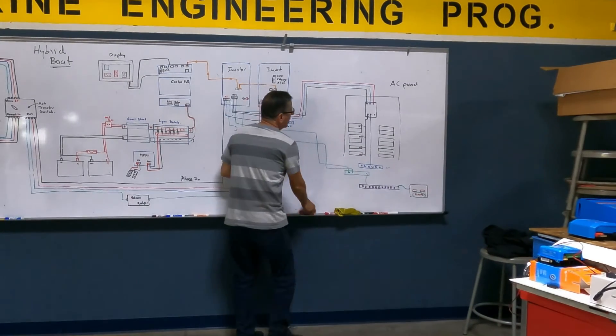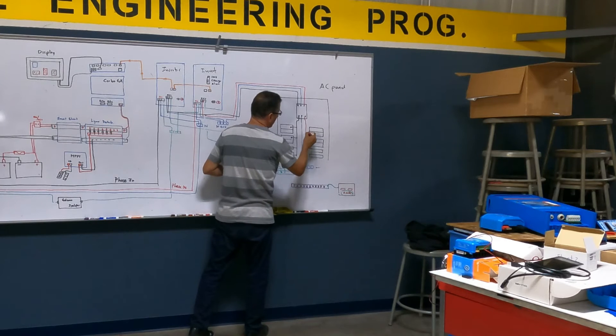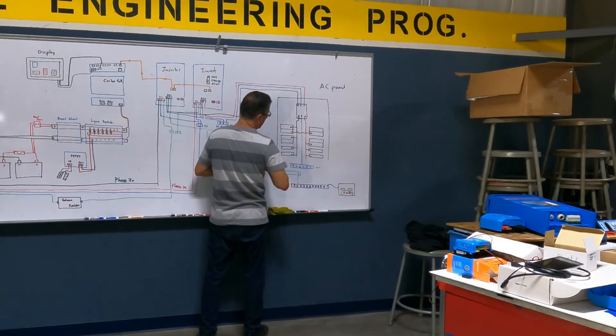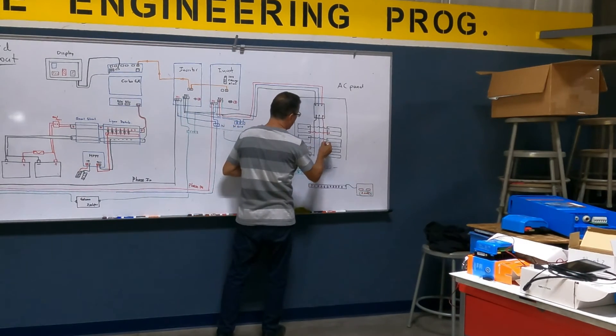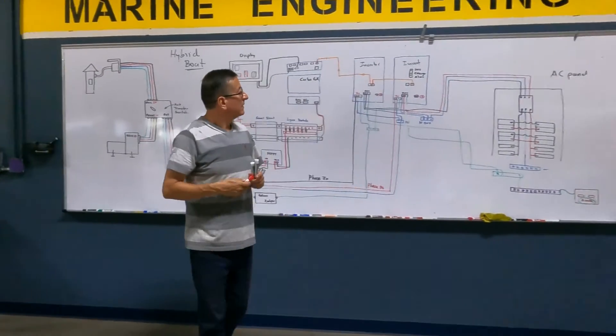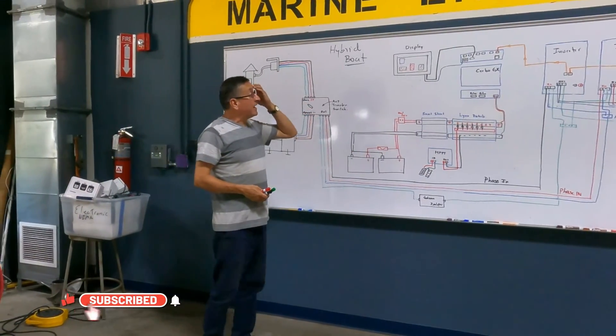In the second inverter, I connect and provide power here and here. I have double breakers, and I have neutral and ground — and this is my split phase.